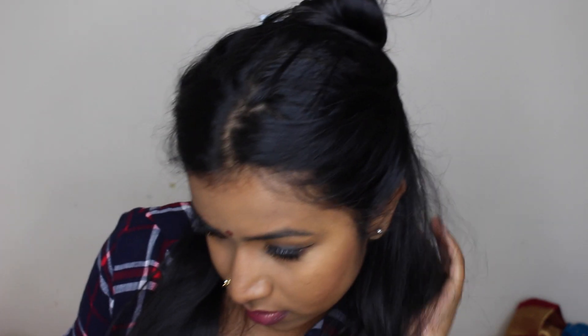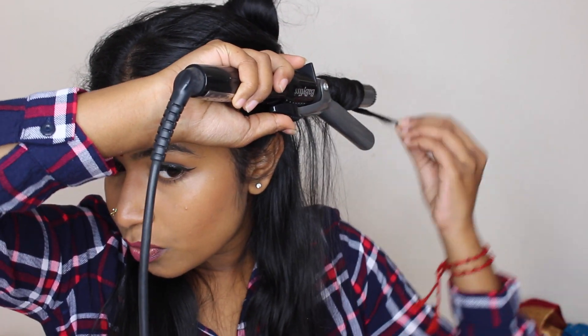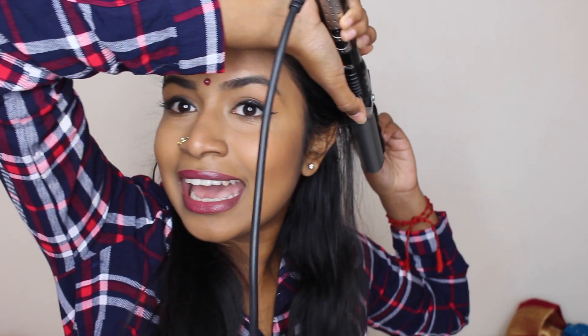You want to let the curl cool in your hand, then let it go and let the ringlet be. Just keep doing this for all your hair and I'll be right back.